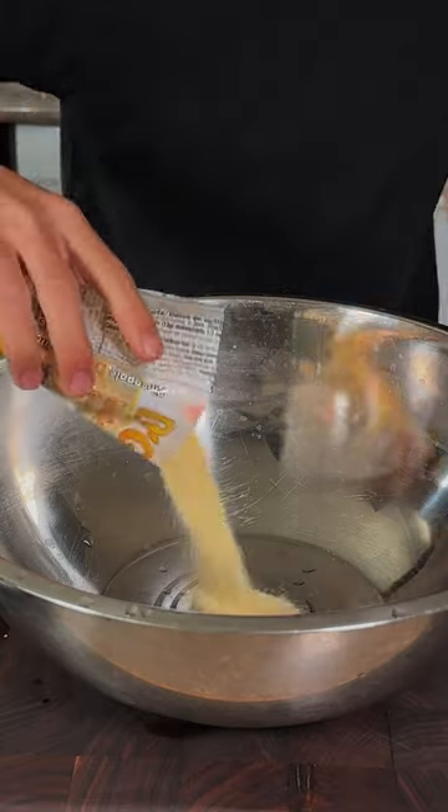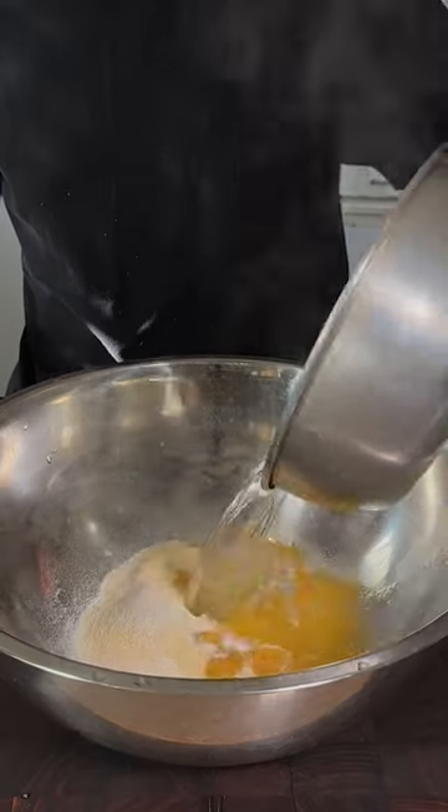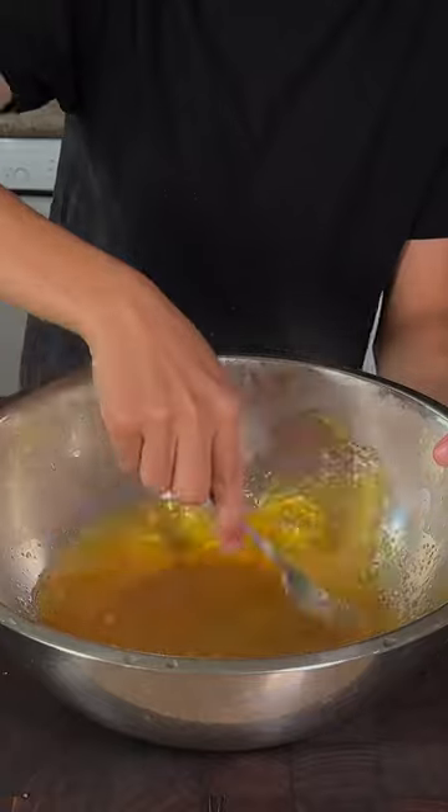Now in a bowl add some pineapple jello, some unflavored gelatin, add in some boiling water, and a little bit of pineapple juice, and mix until dissolved.